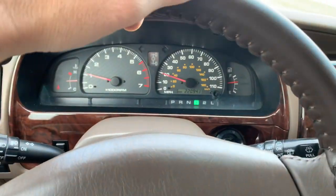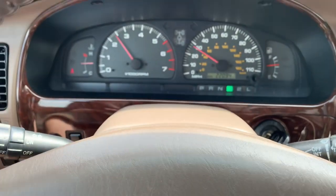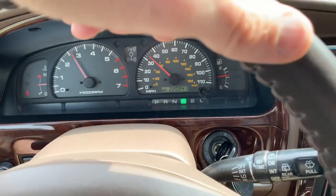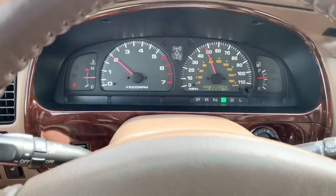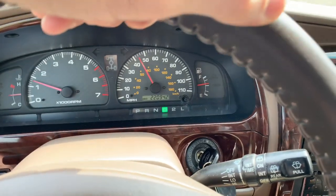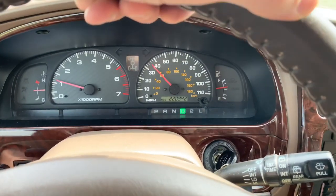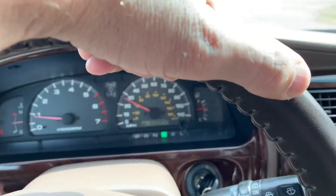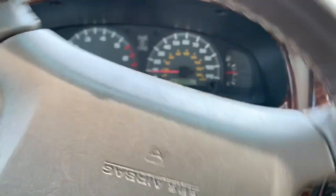So what do we expect to get out of this free horsepower mod? Better throttle response. The 3.4 V6 has 190-some horsepower, so it's no rocket ship by any means — it's a little torquey truck motor. But when you're out on the highway and you want to kick down to pass somebody or merge into traffic, you want to hit that gas and go. This is going to take a little bit of play out of that throttle cable and enable a little speedier acceleration.